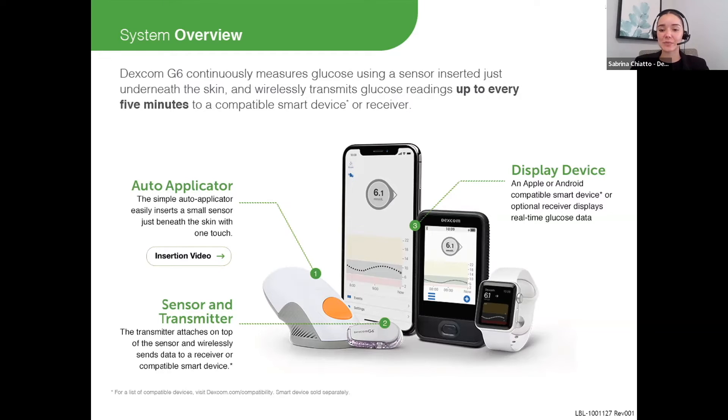The last piece of the puzzle is where they will view the readings. The first option is to download the Dexcom G6 app for free and get the readings directly to their phone. Most patients choose this option because there is a big list of phones that work with the system, including Apple and Android. They can always check their phone compatibility on our website.